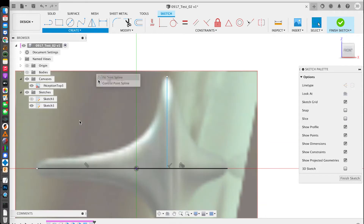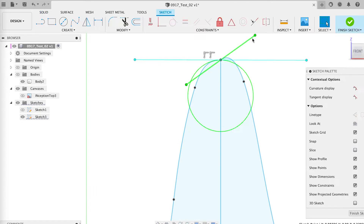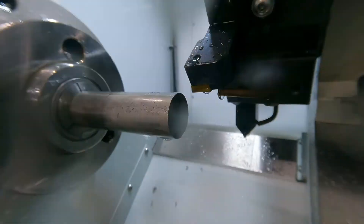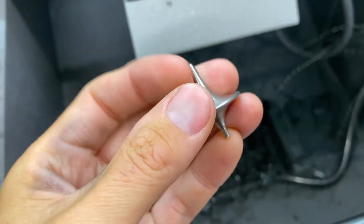I took a screen grab from the movie, then brought it into Fusion 360 and traced the outline and spun it around an axis to create the 3D shape. Then I programmed the CAM file and plugged it into my Tormac CNC lathe. I just had to clean up one side on my grinder and it was done.